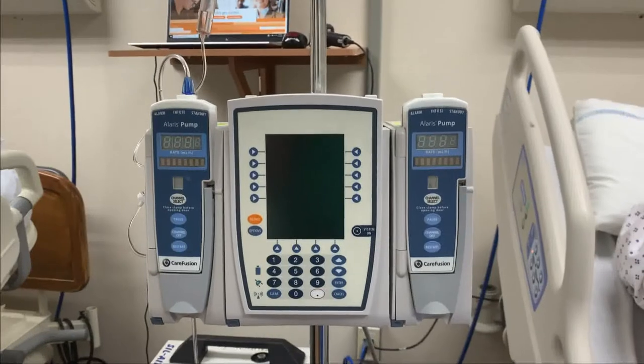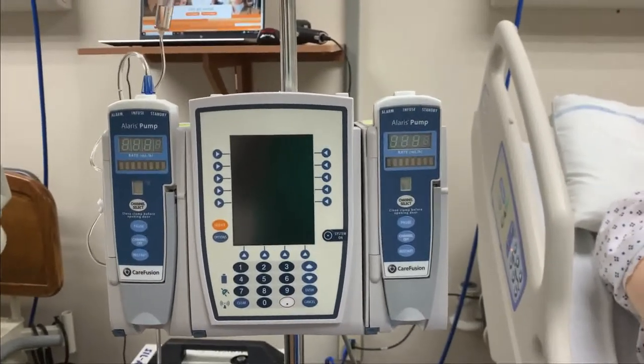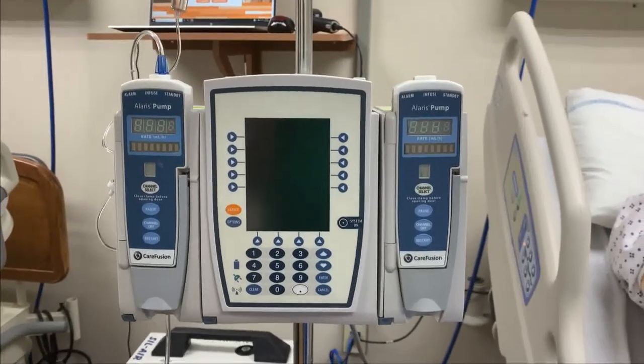This concludes your orientation video to the Alaris pump. There are other functionalities you may need to use, but that is just basic operation.